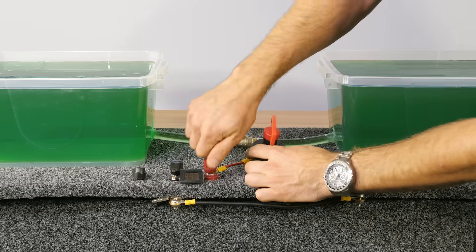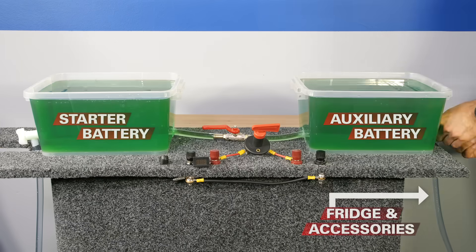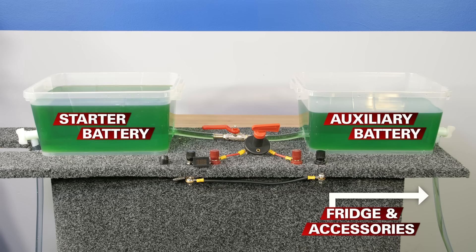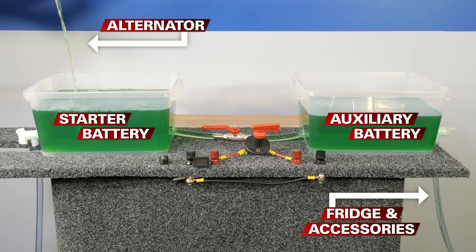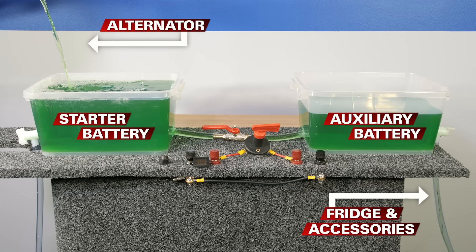The most basic isolator is a physical switch, and an easy demonstration is to use a valve. Let's open it up and see what happens. Let's assume the fridge is already running in the back of the vehicle as it's the morning of your trip. The fridge is draining the auxiliary battery but because we've turned the isolator on, the batteries are connected. The first thing you'll notice is they're wanting to equalize their voltage. If we were to start the vehicle, the alternator starts charging and both batteries are getting charged up. The front battery will be receiving around 14 volts from your basic alternator.